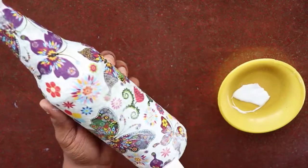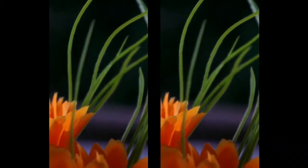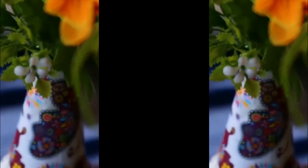This is a simple and easy way to decorate a waste glass bottle. All the items used cost around 50 rupees. You need only basic art-related skills. Please like, share, and subscribe to the channel, press the bell icon, and leave a comment. Thank you!